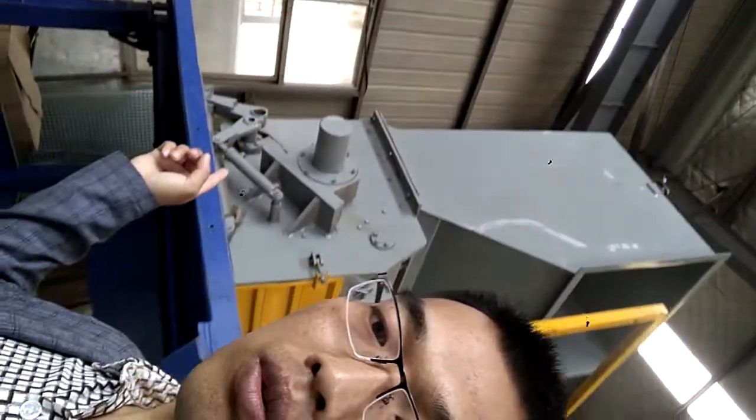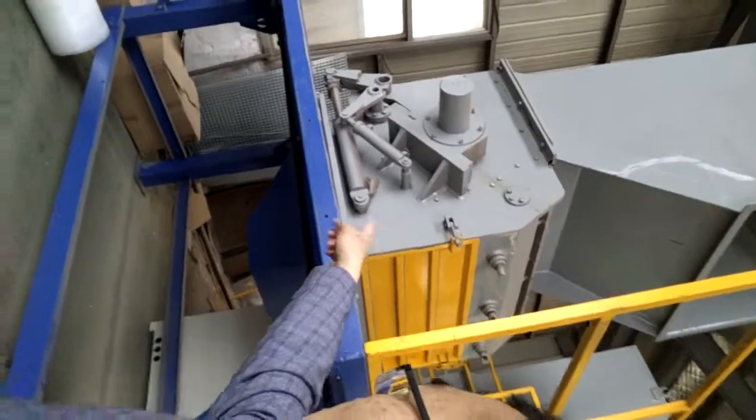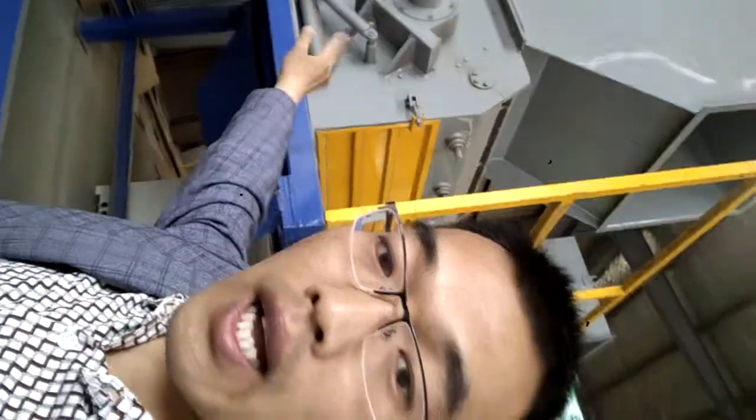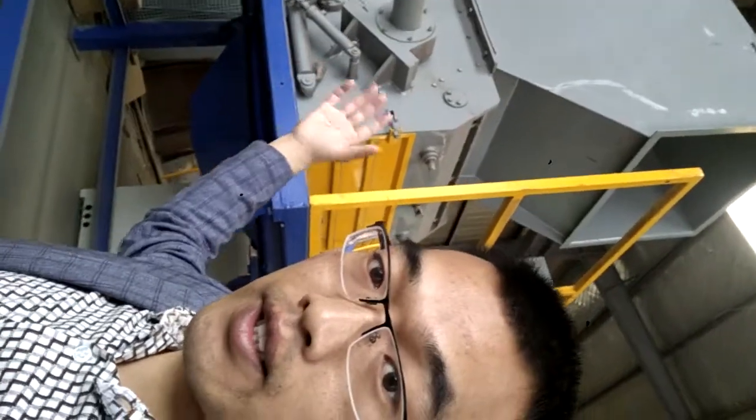Here, how do we open the cover? You see, this structure is controlled by the hydraulic cylinder. Your crusher is the same as this one — it is strong. Except for the body strength of the machine, the machining standard is also very important for ensuring the quality. I will show you later.